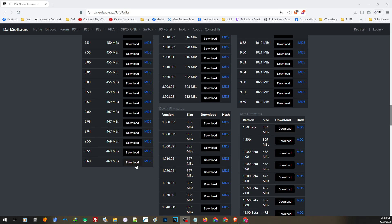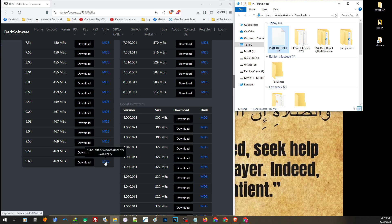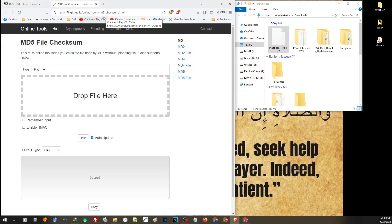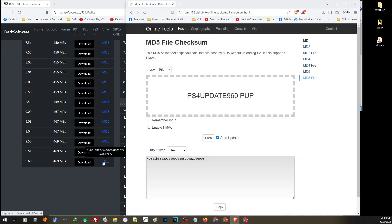Let's use 9.60 as an example and click to download. After downloading the update, we have to check the MD5 of the file. This will make sure we have the right update and won't be using the wrong firmware. Go to the MD5 check website — here we can verify the firmware before installing. Just drag and drop the update file. Carefully compare this MD5 to the official MD5 of the firmware. As you can see, this MD5 matches the 9.60 update file. By doing this, we can verify the firmware version before installing. Do this process for all firmware versions to make sure you install the right firmware.